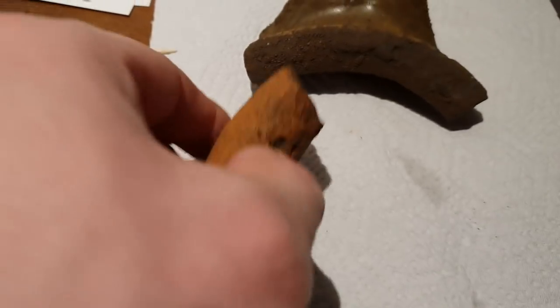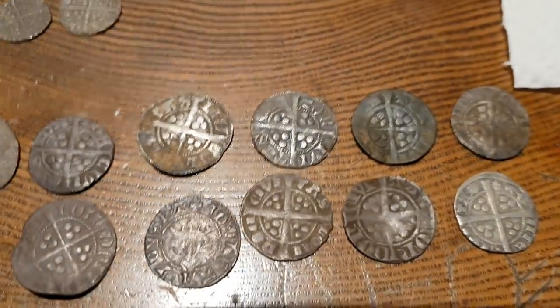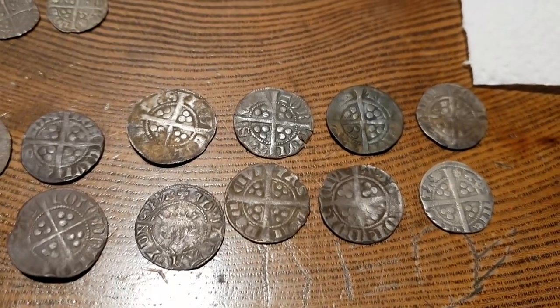So keep your eyes peeled when you're searching ploughed land on the surface for this sort of thing. Whoever had all of this pottery probably had all of these coins at the same time — or probably paid for that jug with one of these.